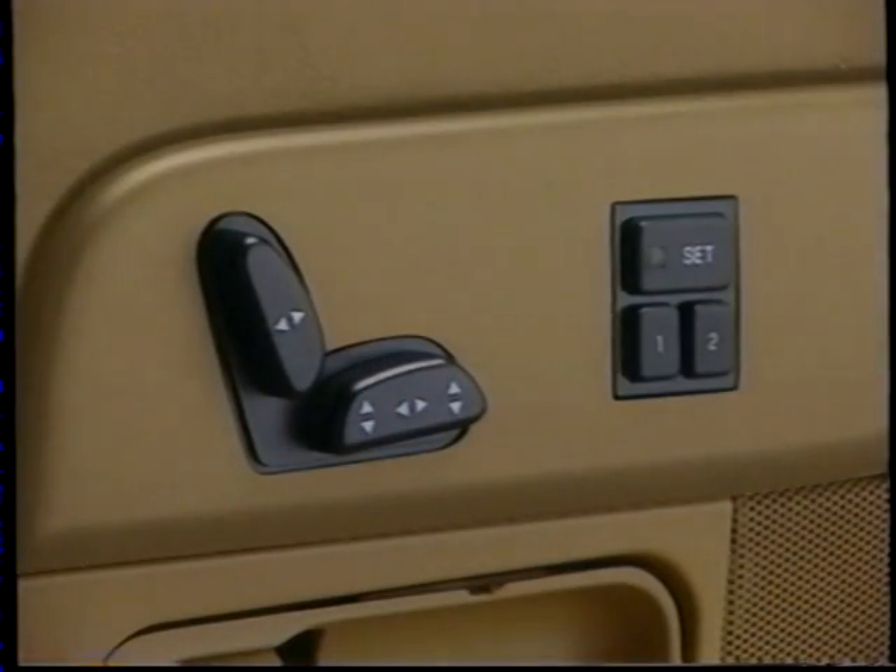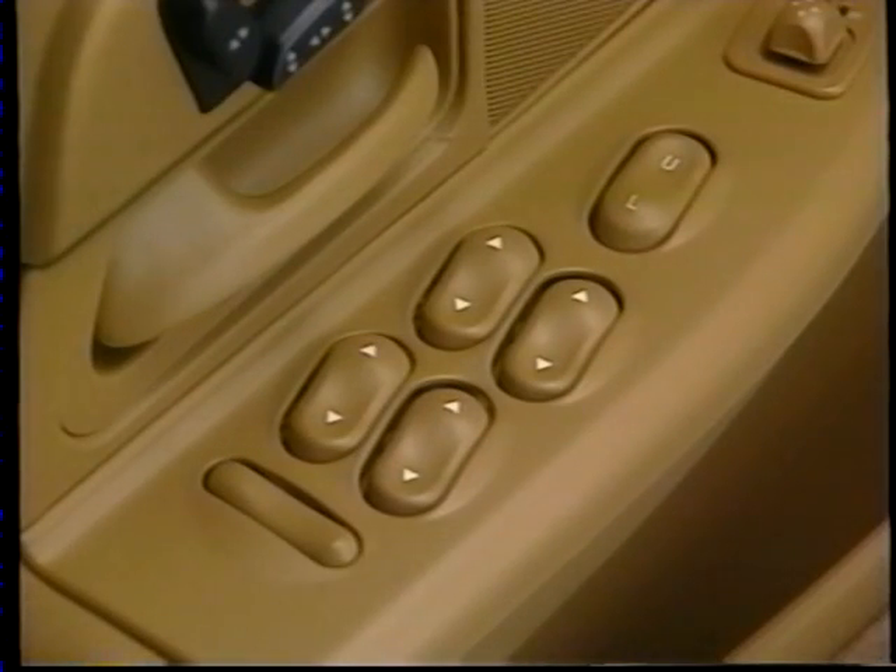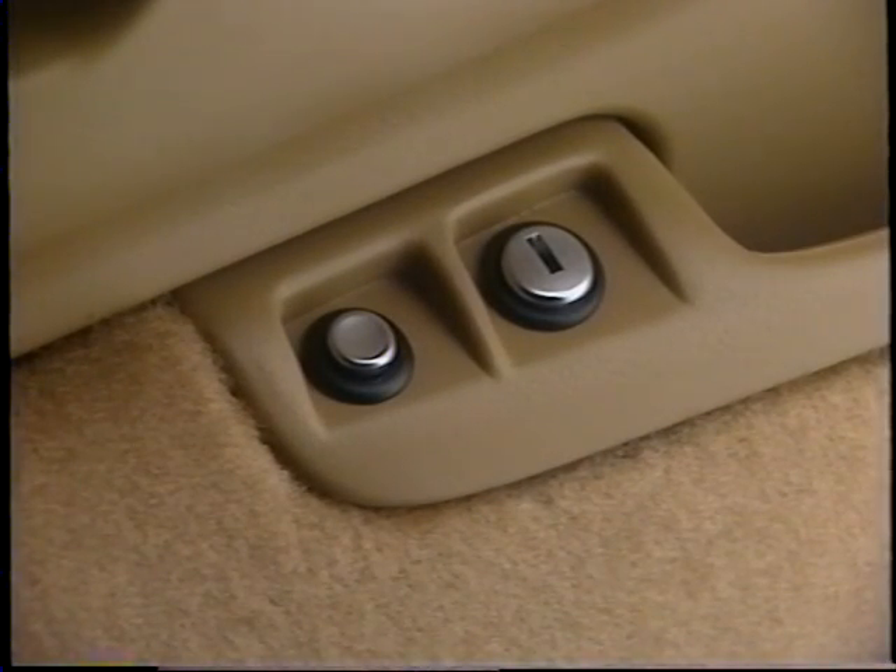The switches for the six-way power driver's seat have been moved to the door trim panel for easier accessibility. Crown Victoria's power window and door lock switches are now illuminated and tactile so they may be located and operated more easily at night. The remote deck lid and fuel filler door releases are located on the door trim panel for additional convenience.